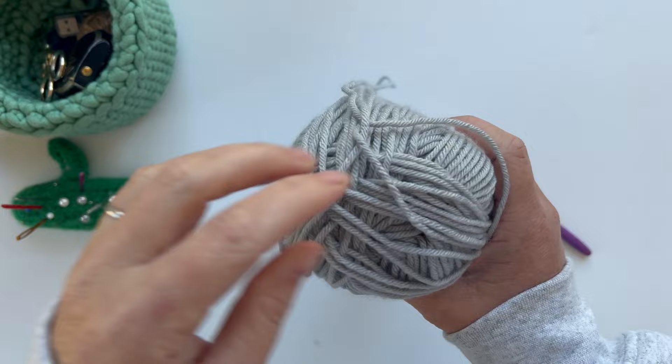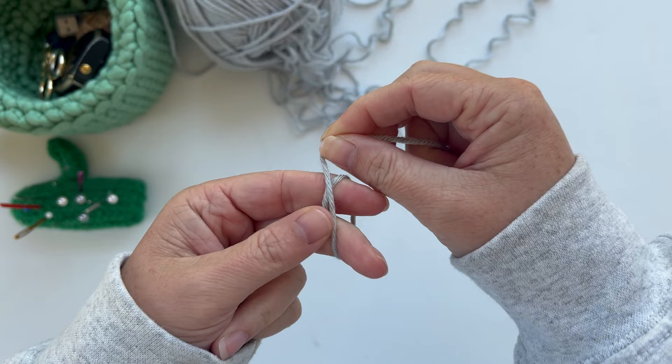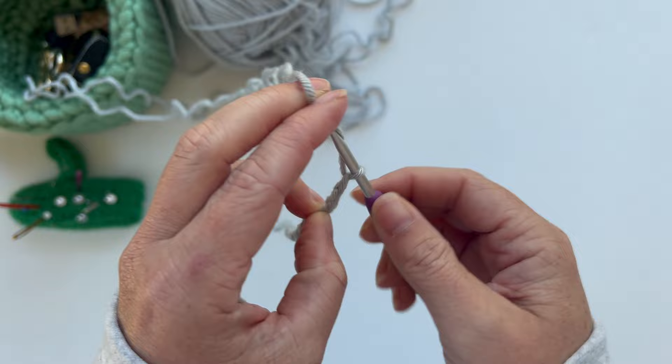We're going to start by finding the center pull of our yarn and making a slip knot, then chaining 10. Now we are going to skip the chain closest to your hook and single crochet eight in the back bump of the chain. To find the back bump, turn your work forward so you can see the back of your chain — all those little horizontal humps connecting your chains are the back bumps. We're going to insert our hook into the back bump of our second chain from the hook and place our single crochet there.